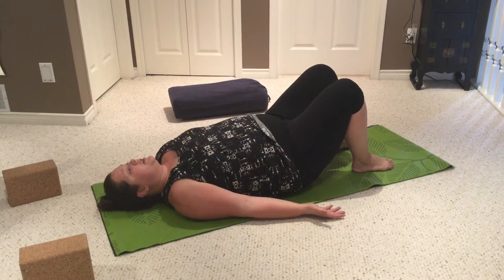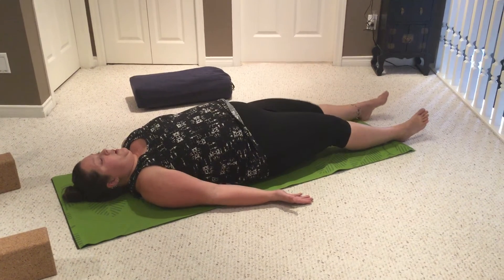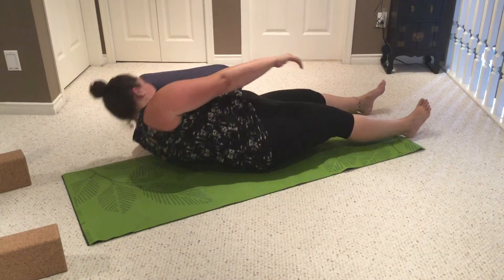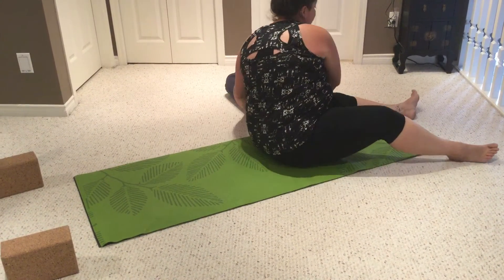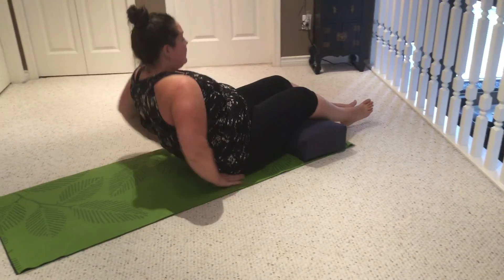From here there's a bunch of variations. You can have legs bent up or you can have them flat on the floor. If you want to, you could have a bolster, a rolled mat, or a blanket underneath your knees.